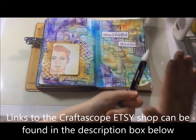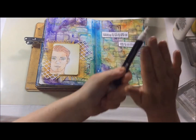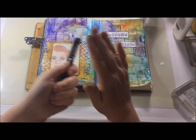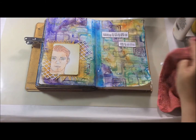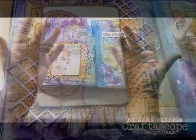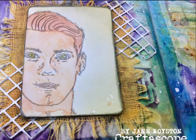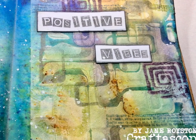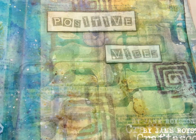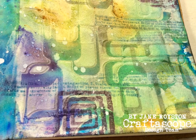I thought something was still missing so I decided to grab my white Posca paint pen and use it to add some splashes around the page. I know a lot of people cover up any faces — I wasn't too worried if any paint got on it. After I'd finished I added a little bit more grey archival ink around the edges of the page and the edges of the ATC just to help frame it. Thank you so much for watching — if you have enjoyed the video please do like, and if you haven't already subscribe, and hopefully see you next time.